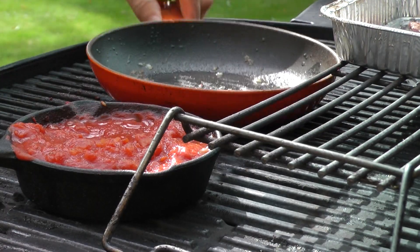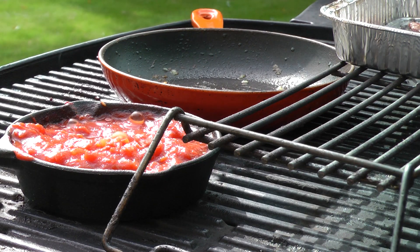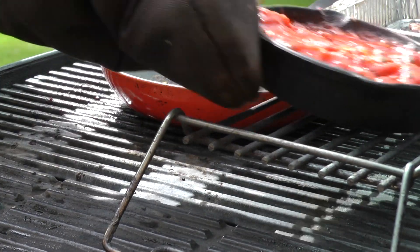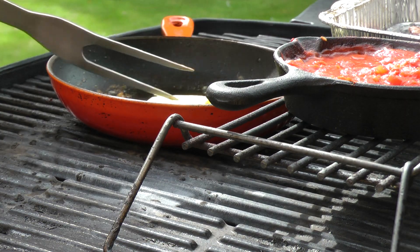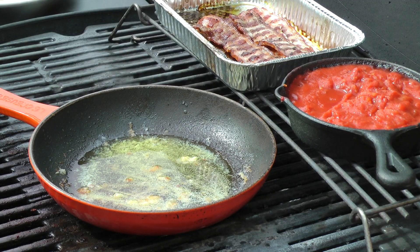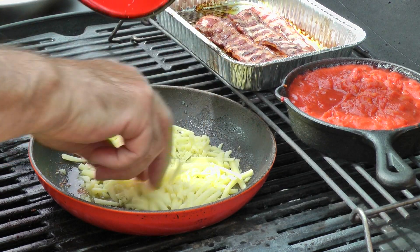I'm now placing a heavy cast iron pan directly on the grill to heat up. The tomatoes can now go on to the warming shelf. A knob of butter is added to the pan, and once the butter has melted and begins to sizzle, add the cheese to the pan with a drop of milk.